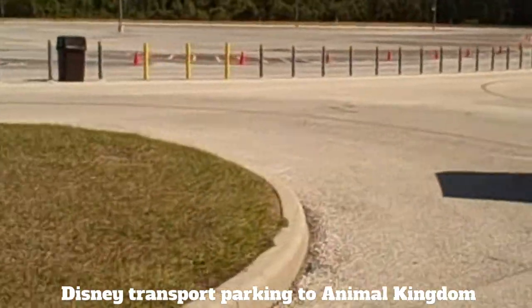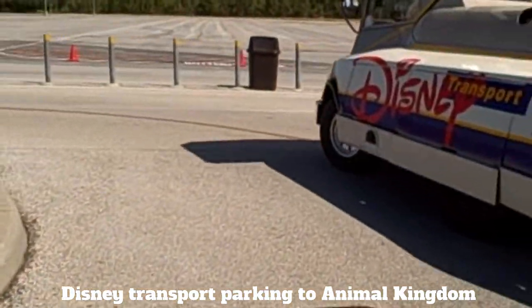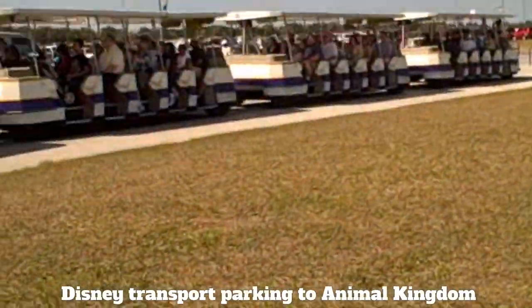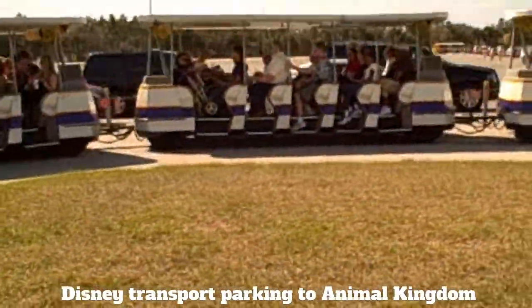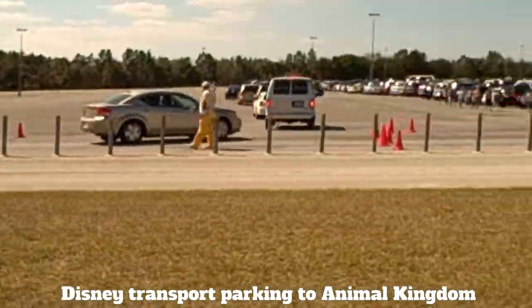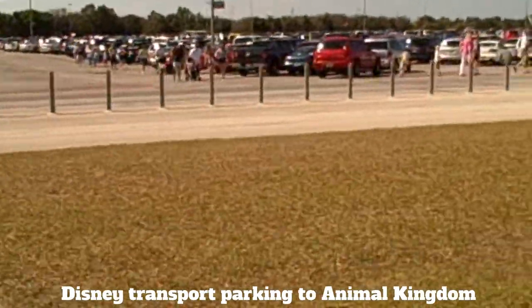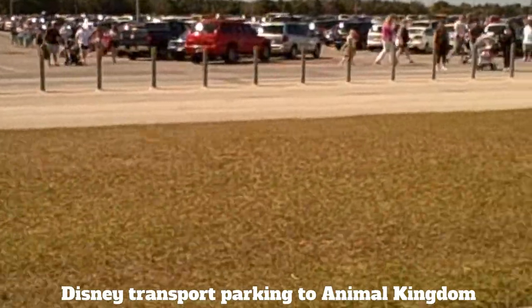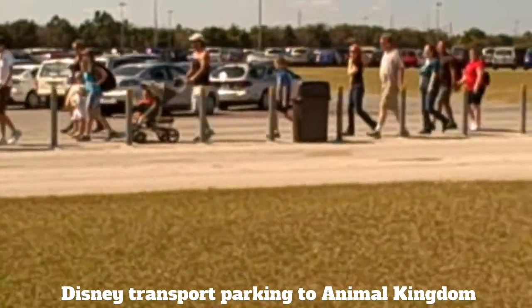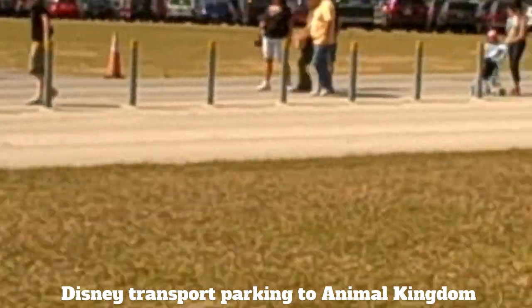Giraffe row 40 or Giraffe row 41 to be far. Iraffe row 40 is over 40 people.